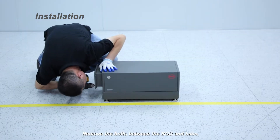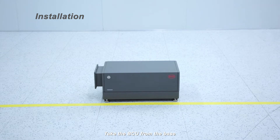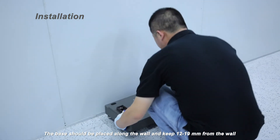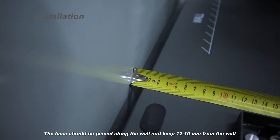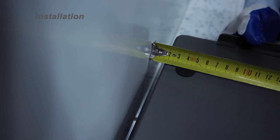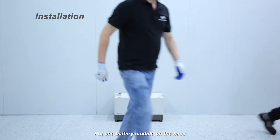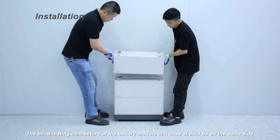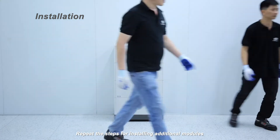Remove the bolts between the BCU and base, then take the BCU from the base. The base should be placed along the wall, keeping 12 to 19 millimeters from the wall. Put one battery module on the base, ensuring the blind mating connectors of the battery module and base are on the same side. Repeat the steps for installing additional modules.